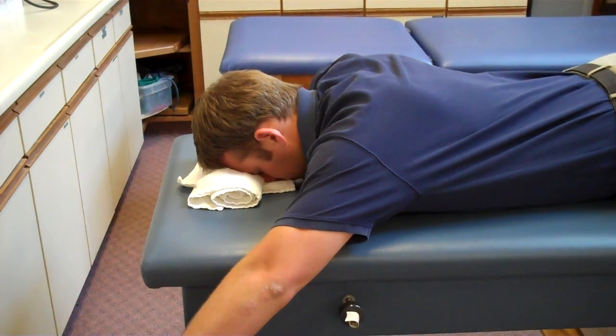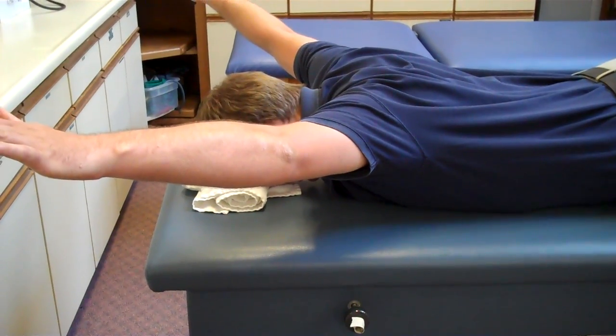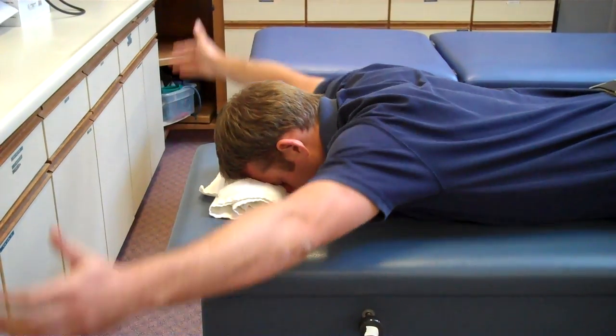The next one is slightly above shoulder height, back of the hand towards the ceiling. The next one is the same position, thumbs up towards the ceiling.